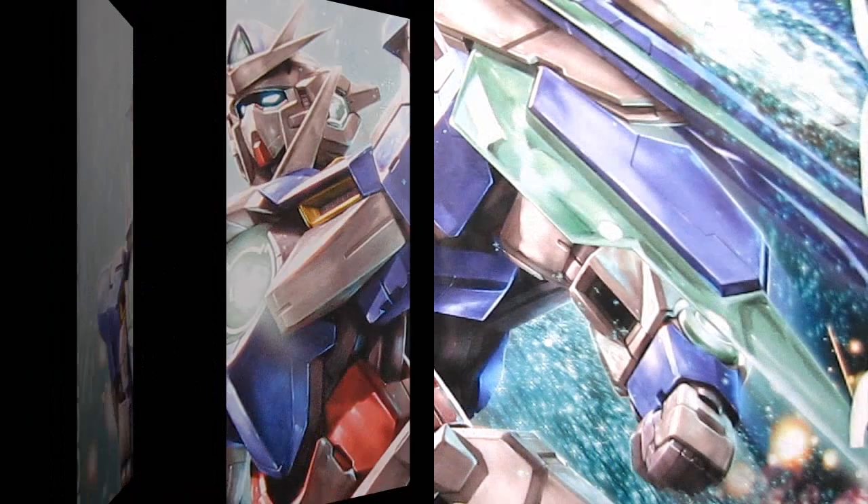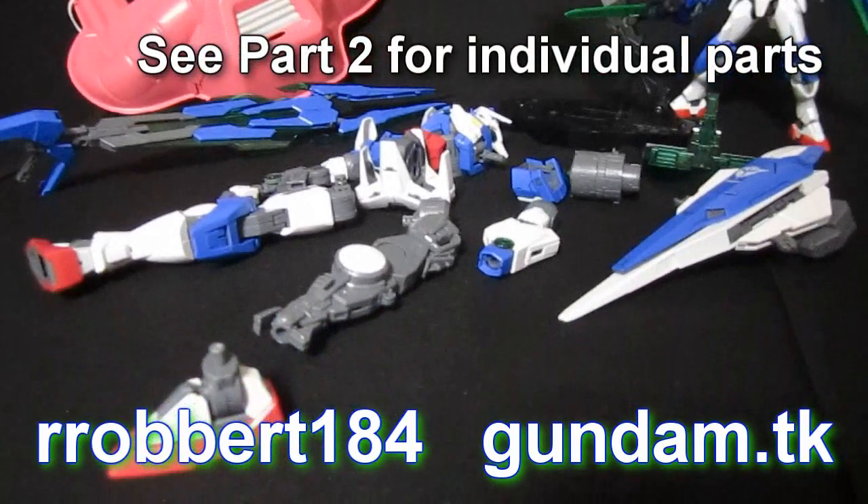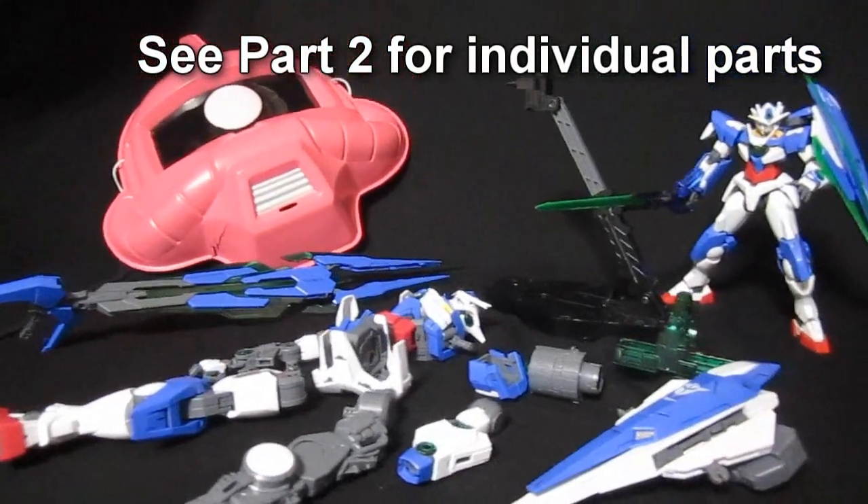00 Quanta. Hey again, it's Robert184, Gundam.TK, continuing my look at the parts of the Master Grade 00 Quanta.